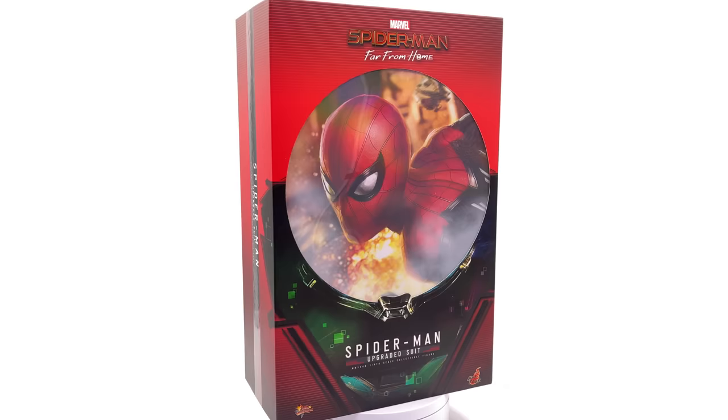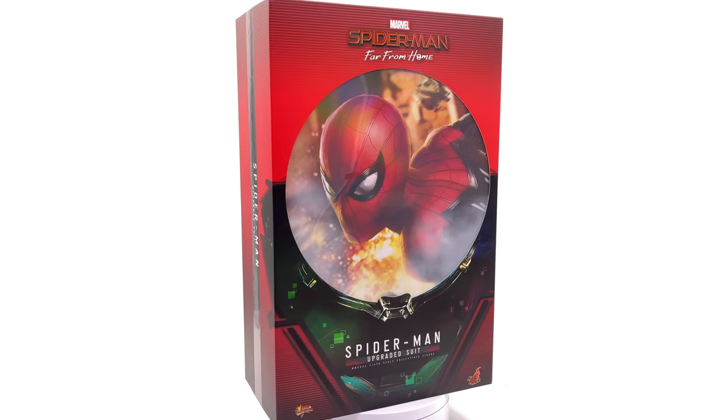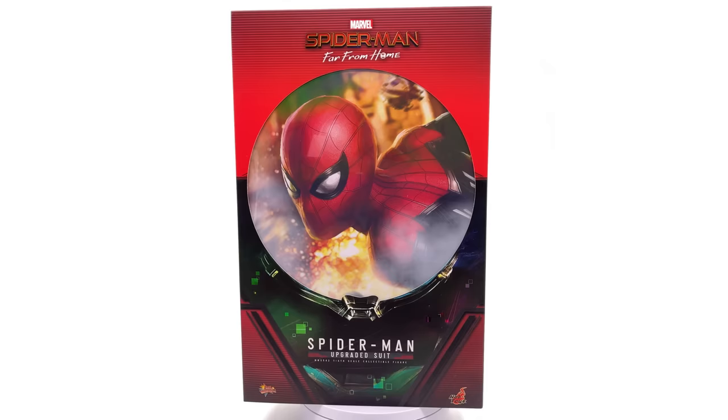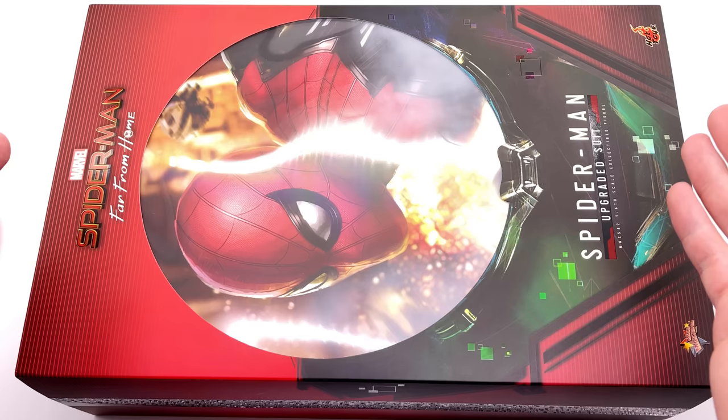If you want to pick up your very own upgraded suit Spidey, he is in stock right now with toyswonderland.com — link is in the description below. They also have 12-month instalment plans if you're a fan of paying off your figures over time. Also while you're down there, hit that subscribe and bell notification icon so you're notified as soon as brand new content goes live. Now let's get the box laying flat in the lightbox and do the unboxing.